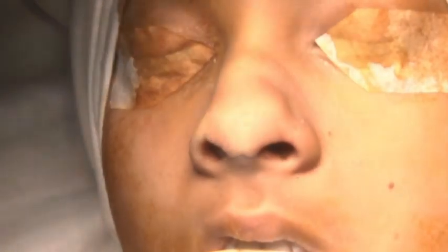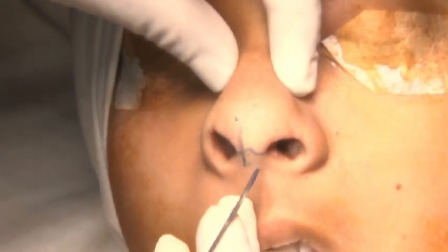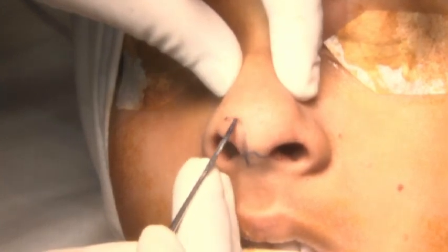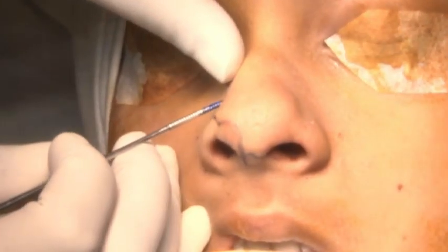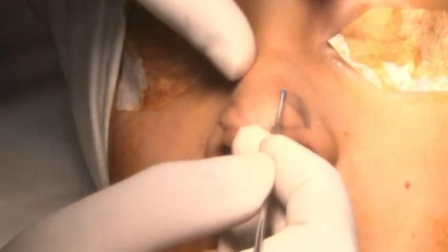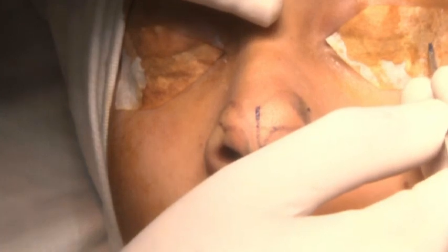To mark the anatomy: we have the medial crura, then it's the dome, then it turns into the lateral crura. I'll mark it on one side — medial crura, dome, lateral crura. I will show you on the left because the left is visible to you. The lateral crura is always directed toward the lateral canthus.